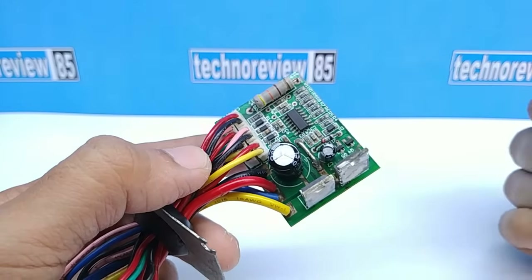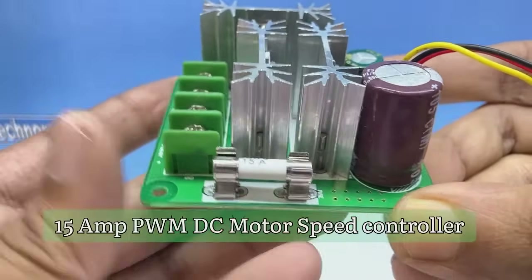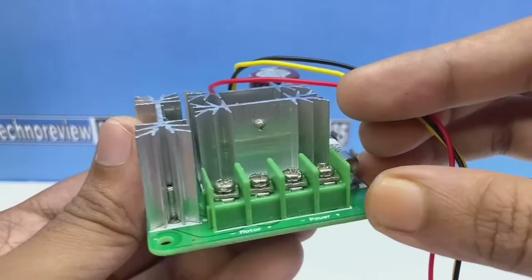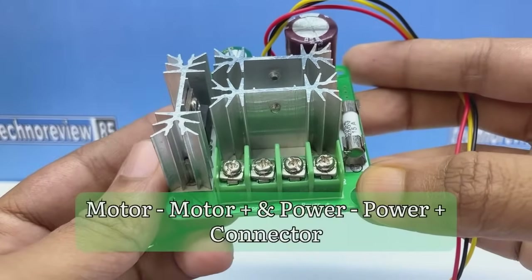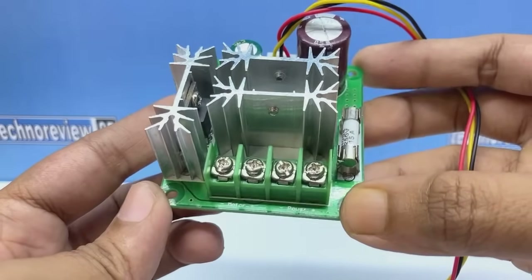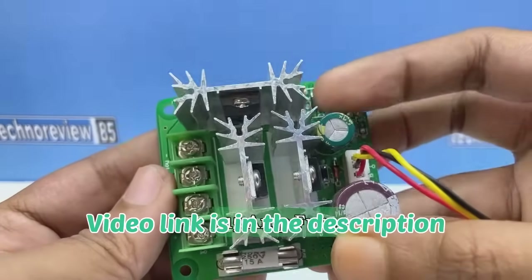Till now those components are not available in our country. This is a 15-ampere PWM DC motor controller. It is cheaper than a regular controller and it has an IRF540N MOSFET which is easily available at the market. In my previous video I have shown a detailed review of this controller.